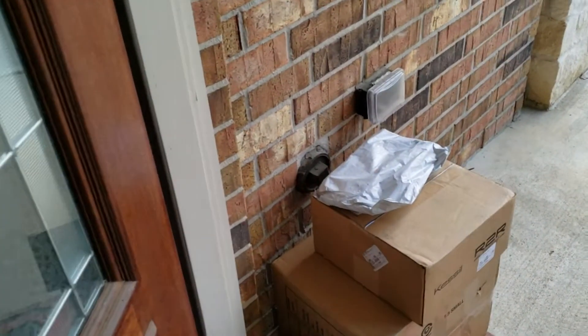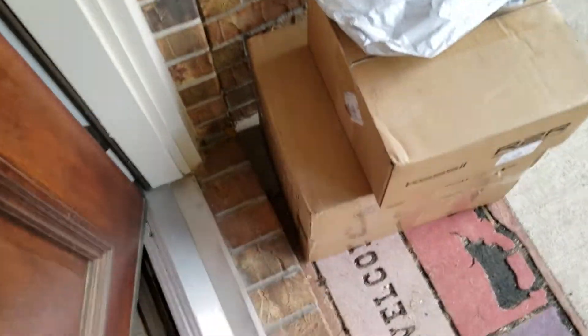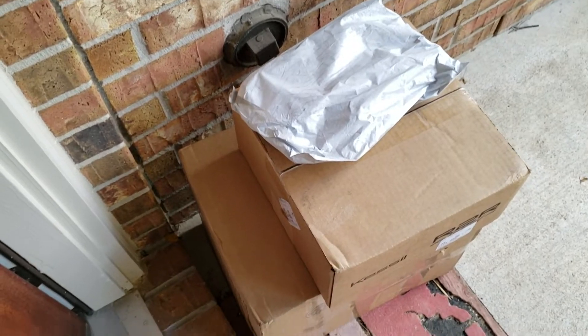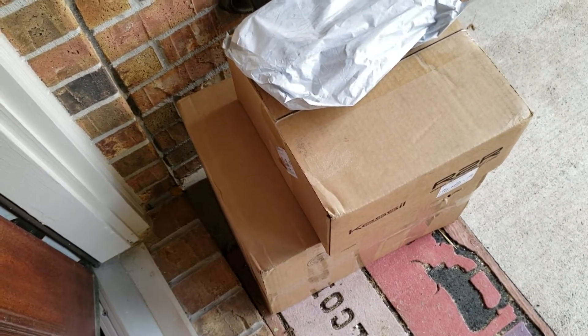Hey guys, just heard the dog bark, and that means we got our deliveries. Well, almost all of them. So let's get these guys inside.